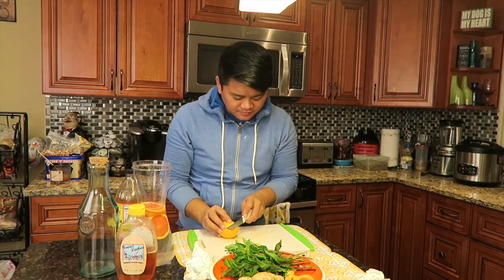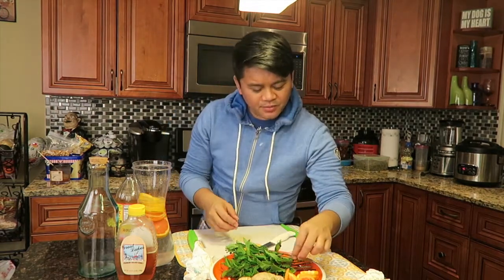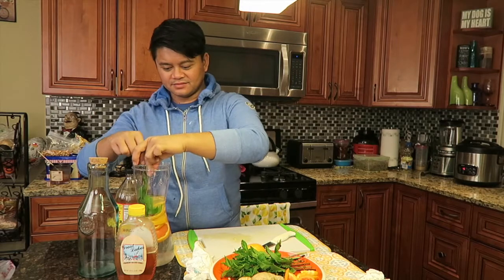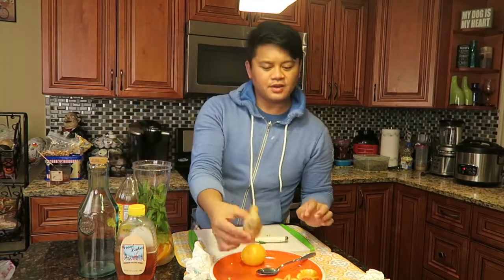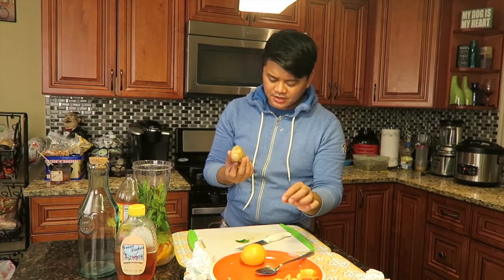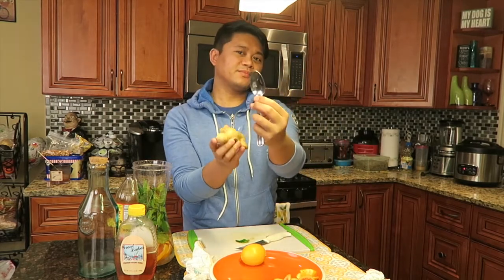Now let's do the lemon — cut it the same way in circles. We're gonna stuff this with mint, and then add the ginger. With ginger, it's easier to peel it with a spoon.